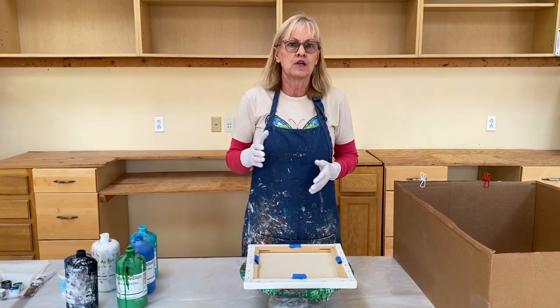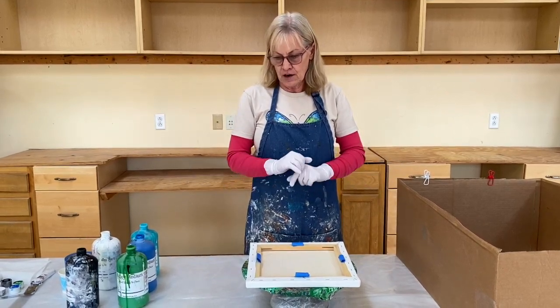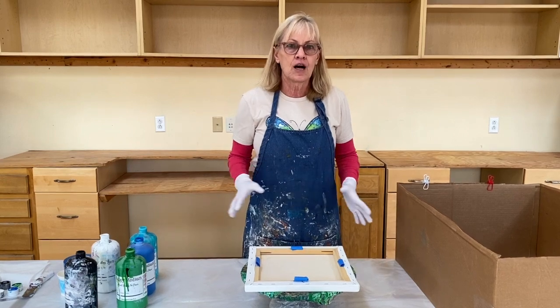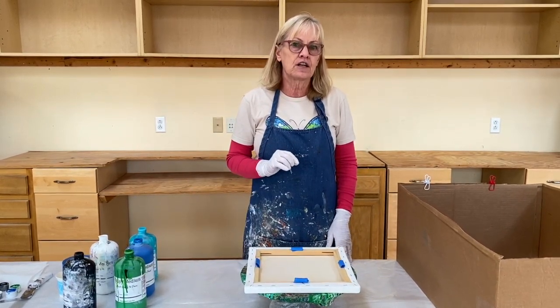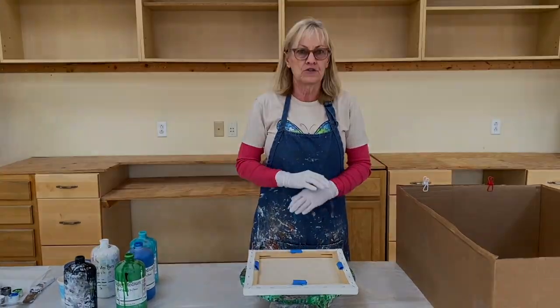When you go you might find 4 mil, 5 mil, 6 mil — it doesn't really matter. I usually use a double layer, and this plastic will last as long as you want it to — a couple of years — and paint peels off of it and resin peels off of it. So it's really a good thing to use. It's a must-have.